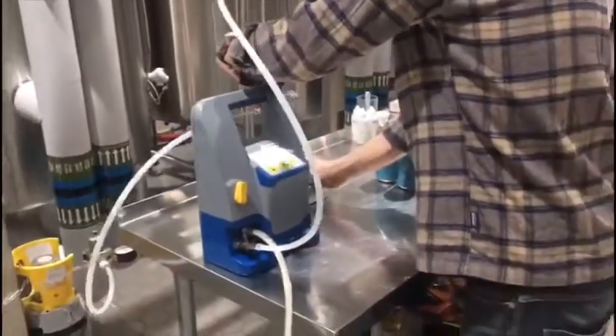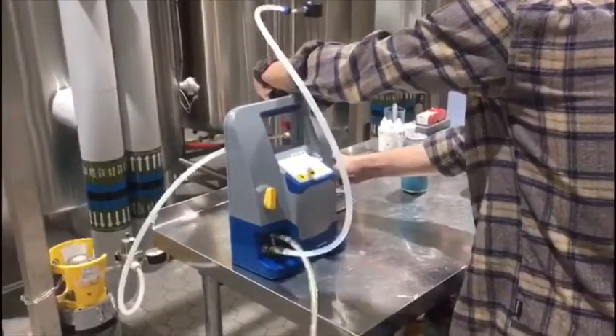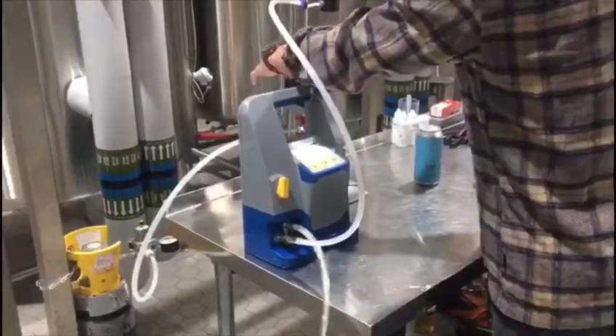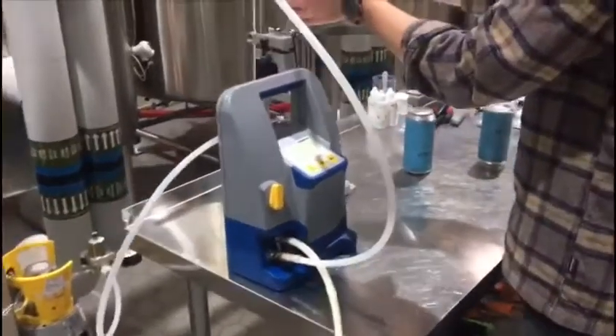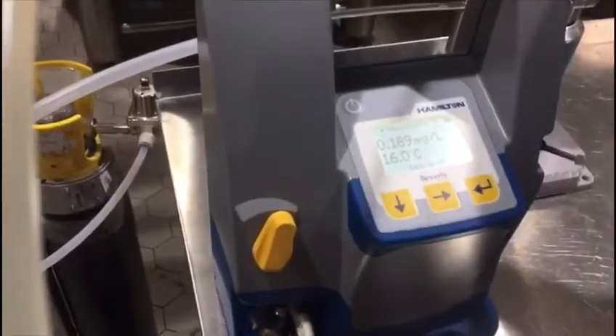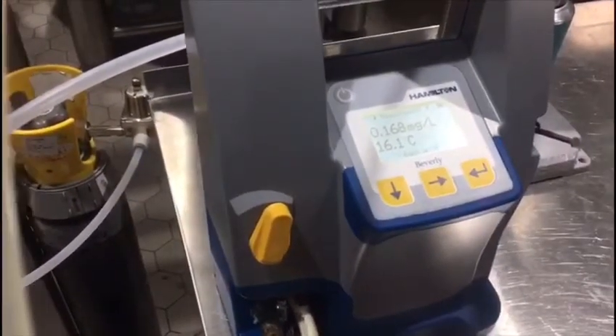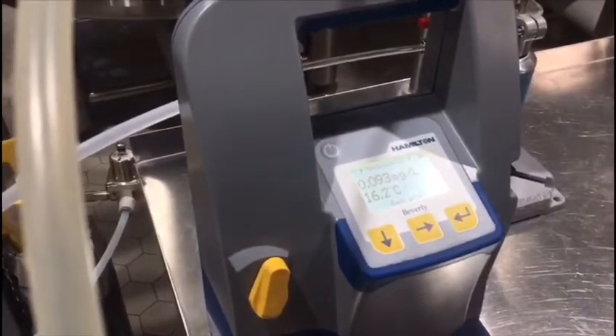On this next can, even though it's warm beer, we should get a more accurate and stable reading now that the machine has purged oxygen. It's quick and easy to use, pretty robust. We've been using it for canning for the last nine months and it's doing a good job for us.